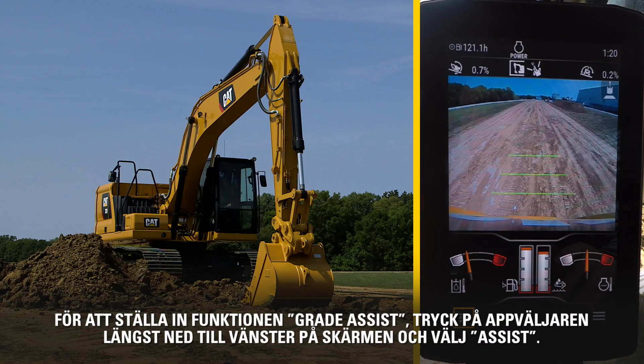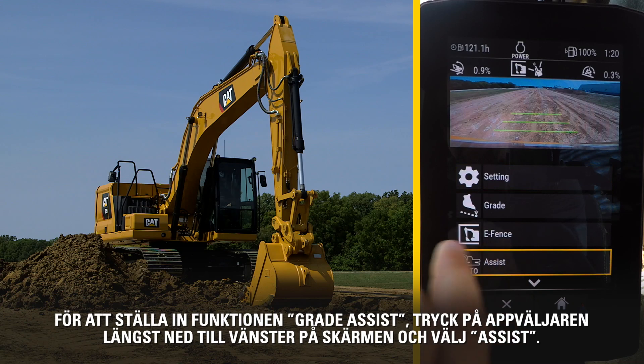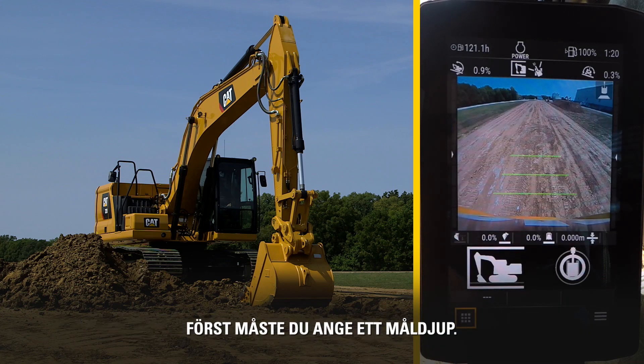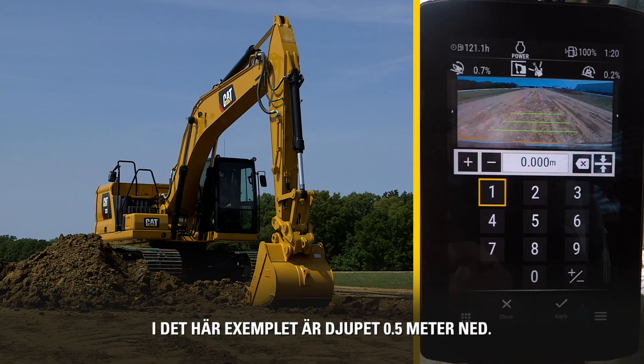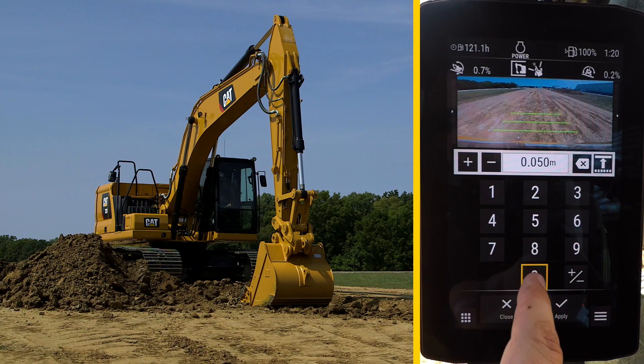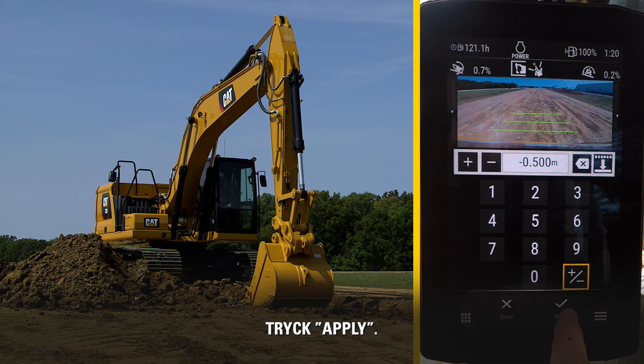In order to set the Grade Assist feature, press the App button in the lower left of the screen and select Assist. First, you need to assign a target depth. In this case, the depth will be 0.5 meters down. Hit Apply.